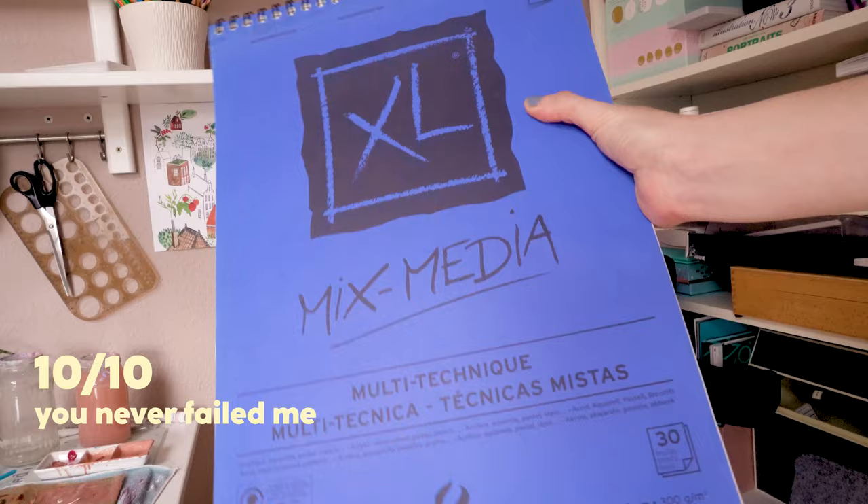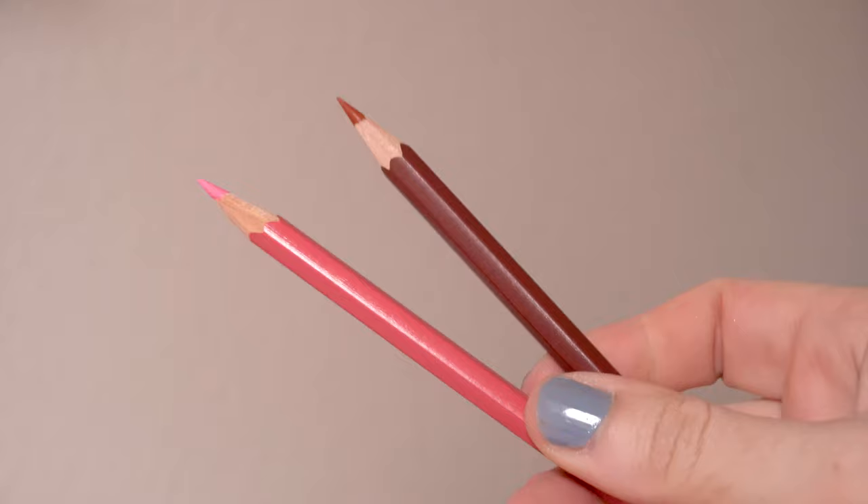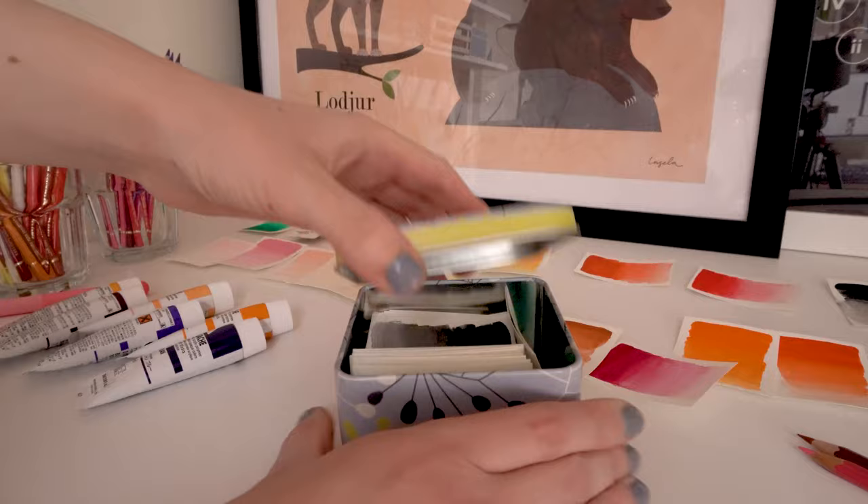A very brief list of materials: I'm using Canson mix media paper, which is super sturdy and versatile, and for tracing the sketch onto the paper I'll be using Prismacolor Col-Erase pencils.